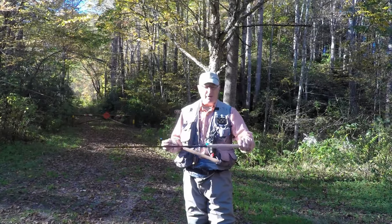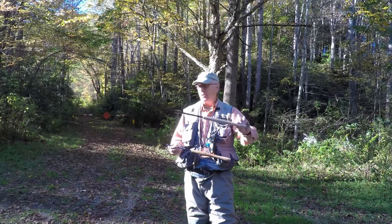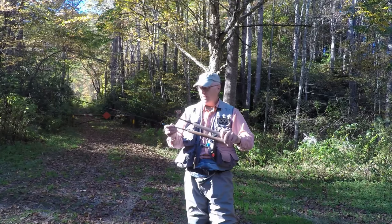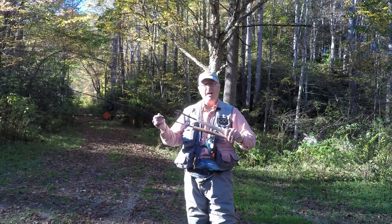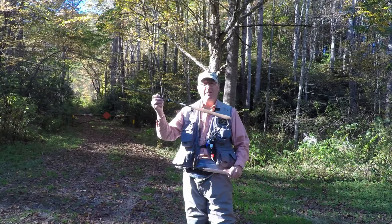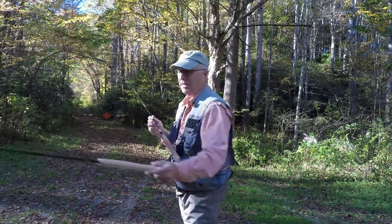When you buy the 11-foot rod, it comes with this handle right here. You can buy a shorter version that shrinks the size of the rod dramatically and gets it down to about 9 feet, but that's not the trick I want to share with you today.